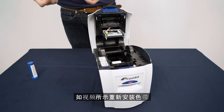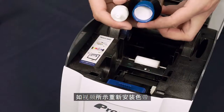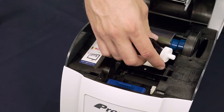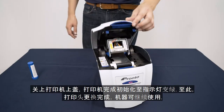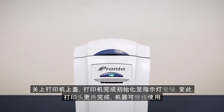Reinsert the dye film with the blue spool at the back and white spool to the front, ensuring the film is running along the top of the spools. Close the lid. When the light returns to green, your MagiCard Pronto is ready to use as usual.